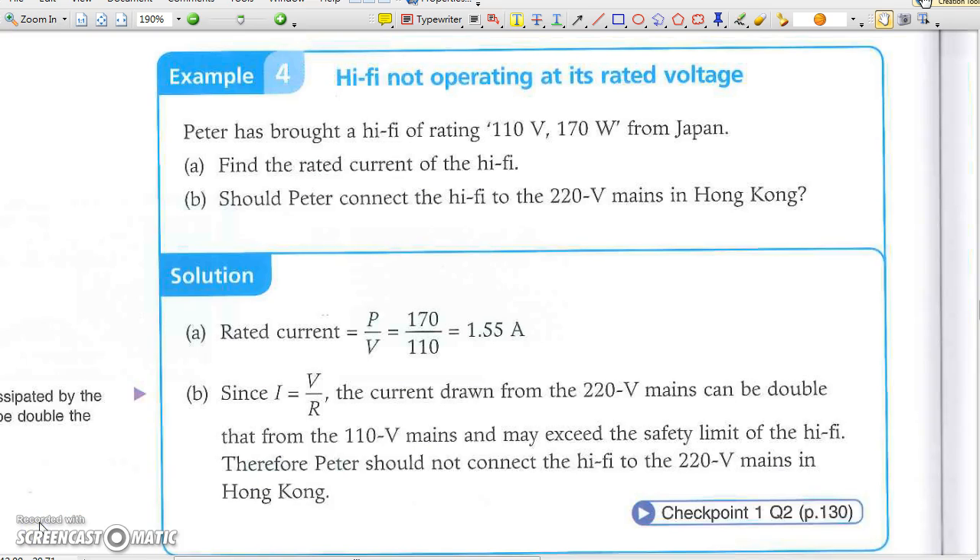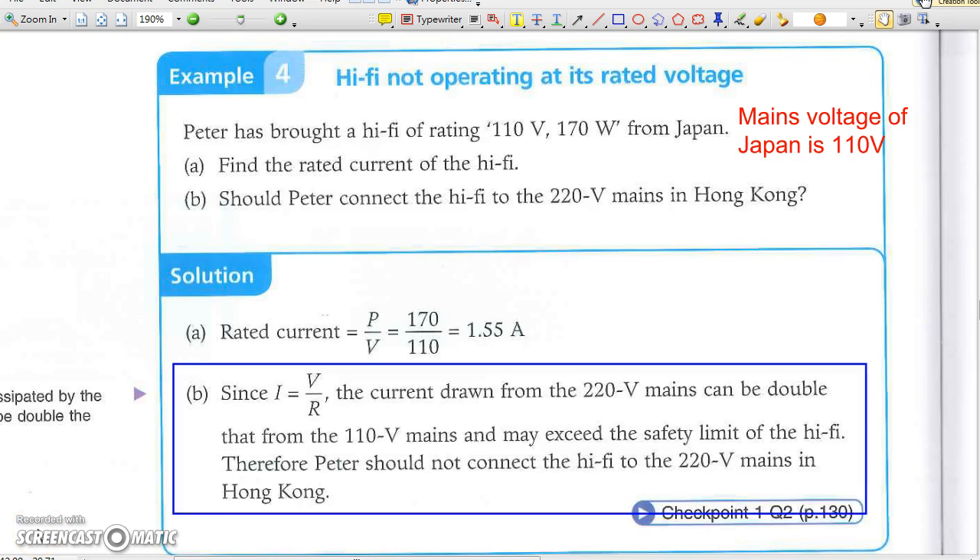In Example 4, a hi-fi brought from Japan requires 110V mains to power it up. Using the Hong Kong 220V mains will blow it, as the power will be 4 times or even higher than its rated power at 110V.